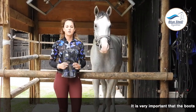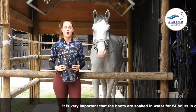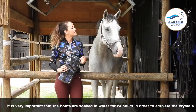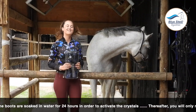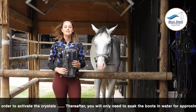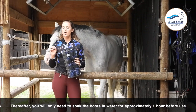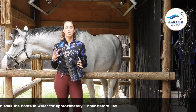For first use it's very important that these boots are soaked in water for 24 hours. It takes a while, but it's so important to actually soak them for 24 hours. Inside these boots, when you buy them, it actually feels like there's nothing inside, but there are actually crystals which turn to gel. Soaking them in water for 24 hours activates those crystals to become gel.